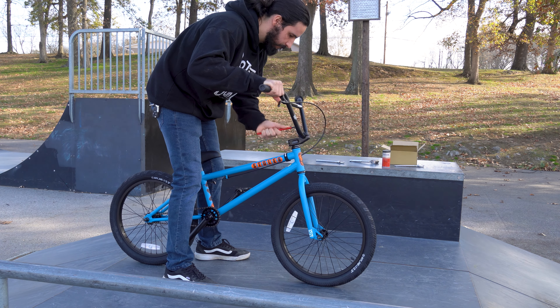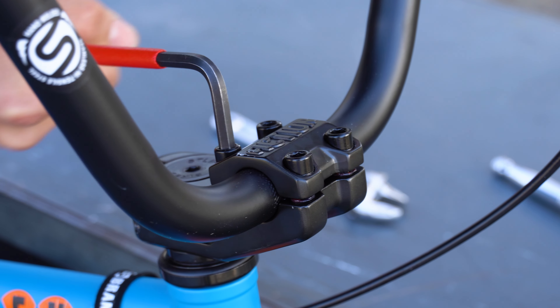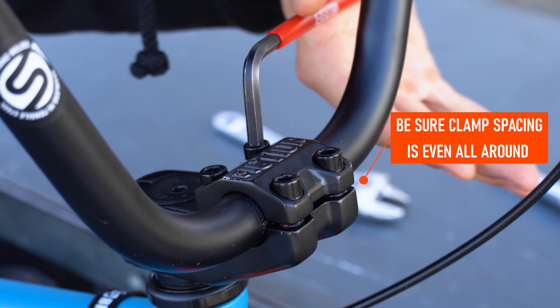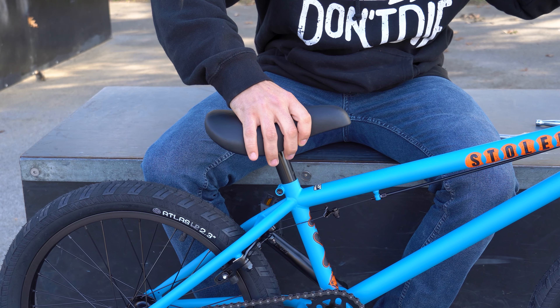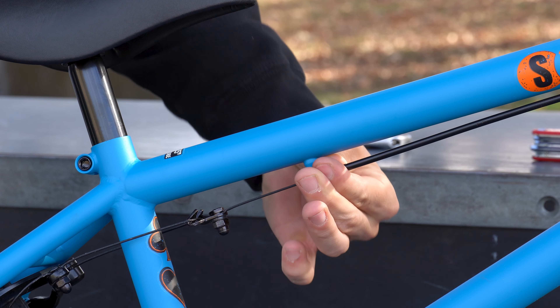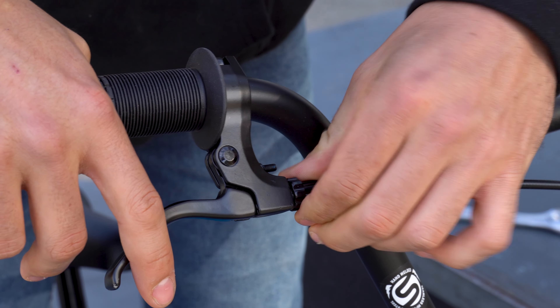Now let's go back to the handlebars and make some final adjustments. Loosen the stem bolts to move the bars to your preferred position, then tighten the stem bolts in an X pattern, this time applying full and proper torque. Now is also the perfect time to make final adjustments to your seat height, check tires for proper air pressure, and if you have brakes, you can fine tune the brake pull by using the barrel adjusters on your lever and frame.